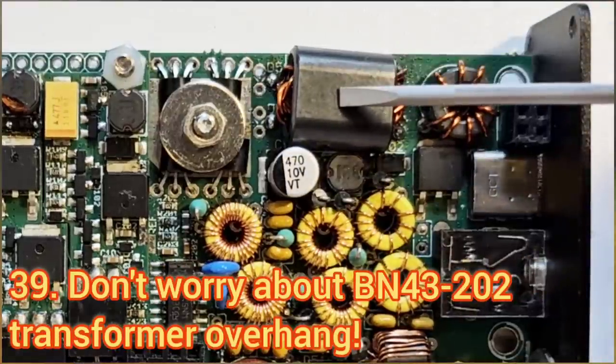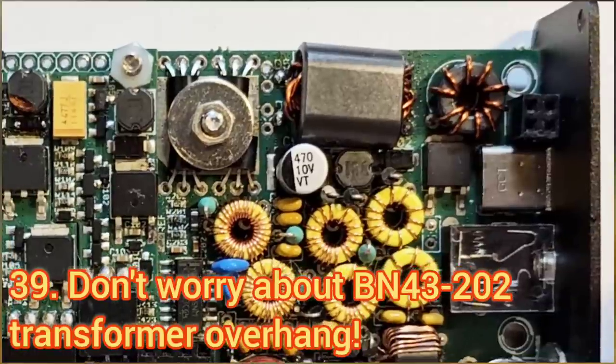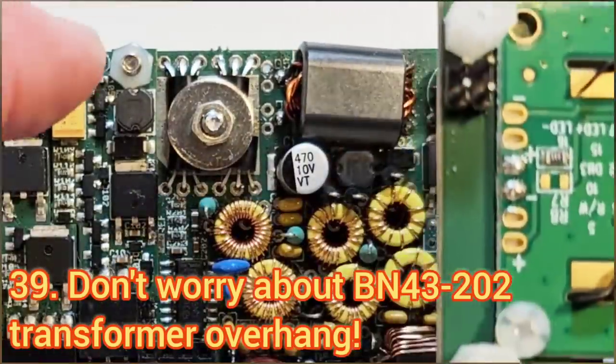Don't worry if this transformer ferrite seems to hang over the outside of the board, and don't worry about any other connections which seem close to the edge — this board is actually quite a bit smaller than the enclosure space available.